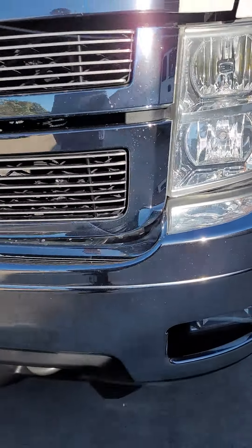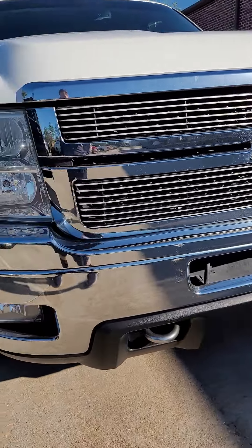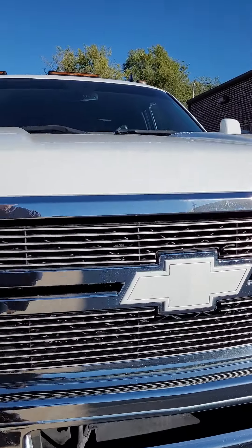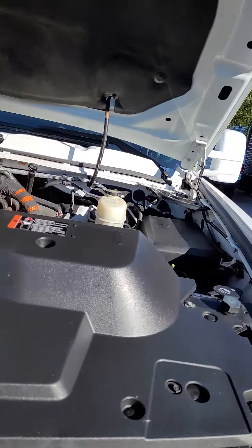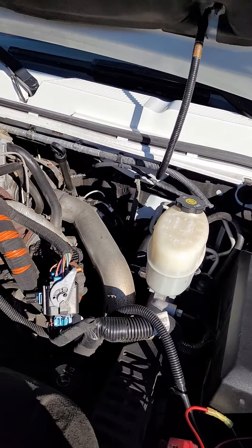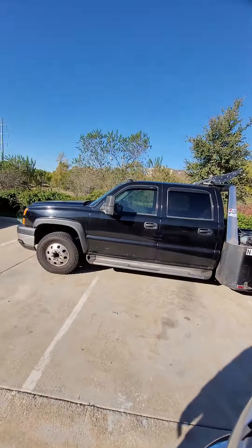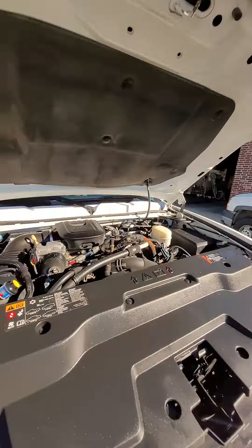The front actually looks in awesome condition — no bugs caked on there when we got it, grill in good shape. And this is what we love here at International Motor Productions: we love Duramax. You've got Duramax there, and another one there — that's what we used to haul our cars with.